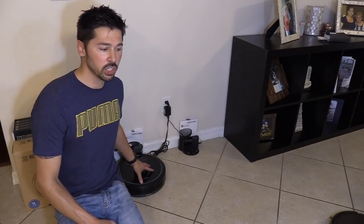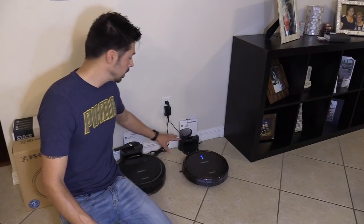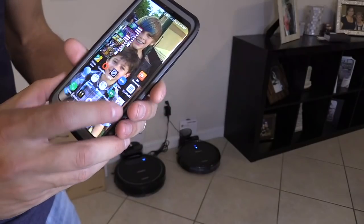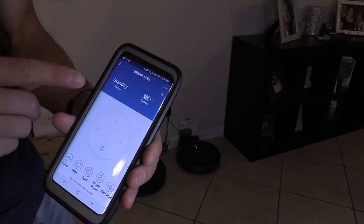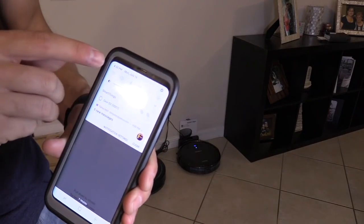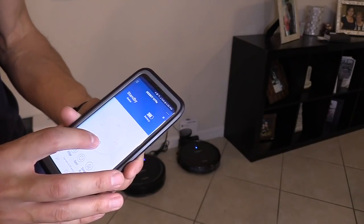Both of these last around 80–100 minutes of run time, depending on if you have it on low or high speed. This one only has one speed and one setting. This one actually has a max mode where you can really clean your carpet. If you want to download the app, it's called Ecovacs — it tells you the battery life on the N79S, the standby mode, and if it's offline or online. Make sure your phone Wi-Fi is on the same network as the D-Bot, and you can actually navigate it.